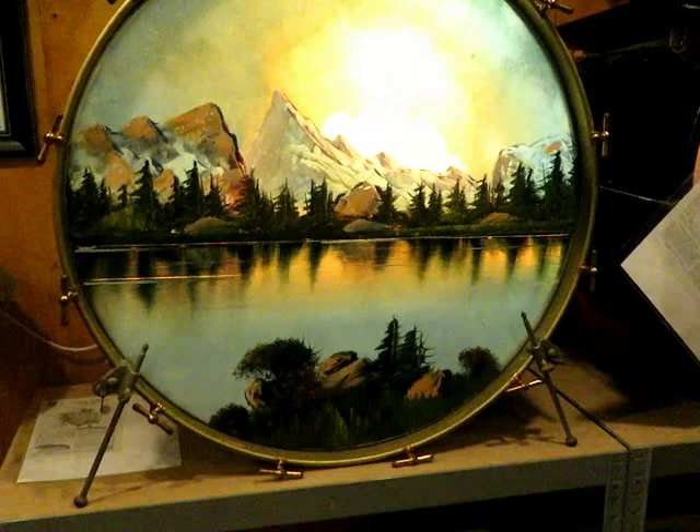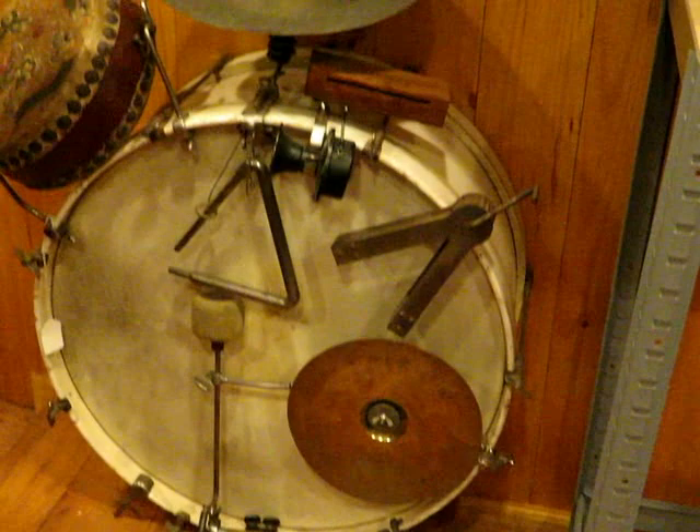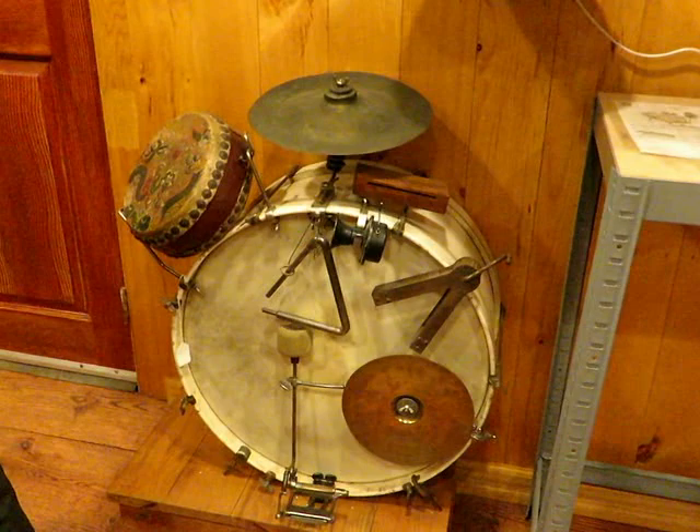We have beautiful Ludwig painted heads here — a lady head, a nice little Wahlberg and Auger, all the early accoutrements for a trap table. We've got a squawker, a ratchet, an early pedal, early Chinese tom holders, and a China cymbal. And then we're going to get to the fun stuff — we're going to go to the trap case.